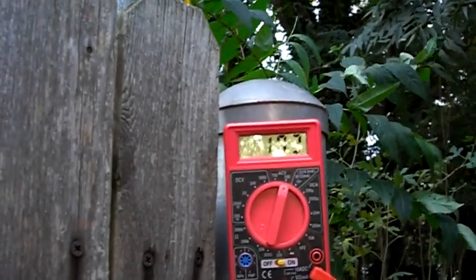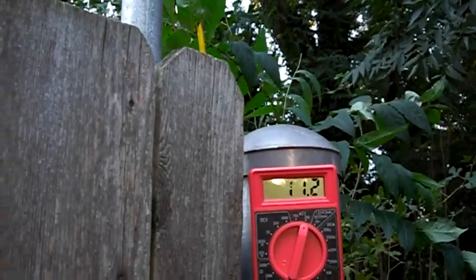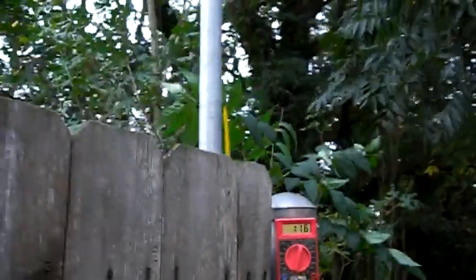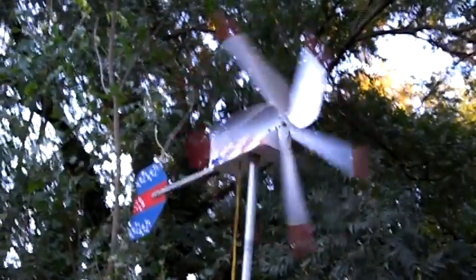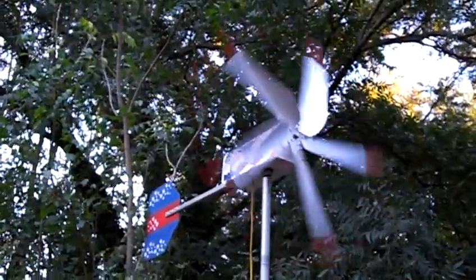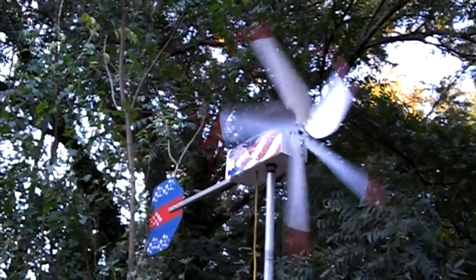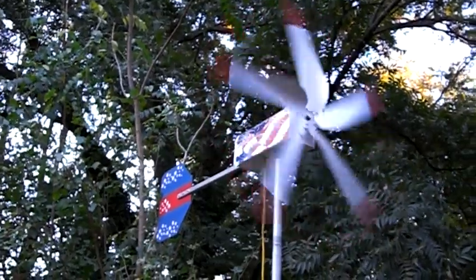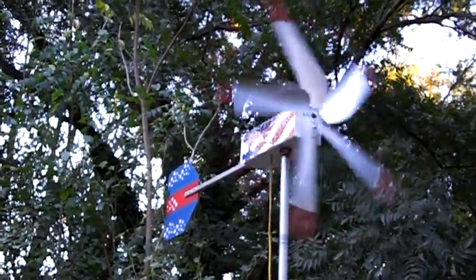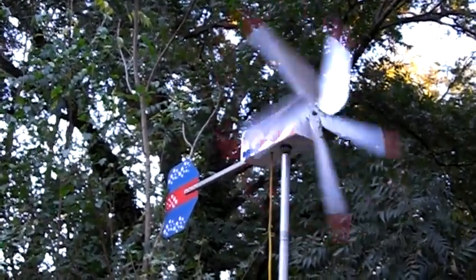I've got a light breeze today. I run the AC current to my battery pack and then change it over to DC at the battery bank. This is my first working generator, and I have two of them.